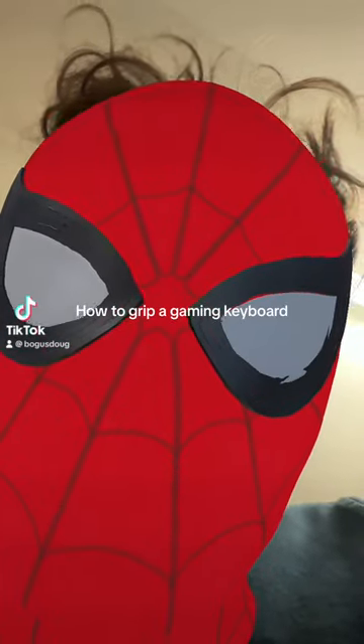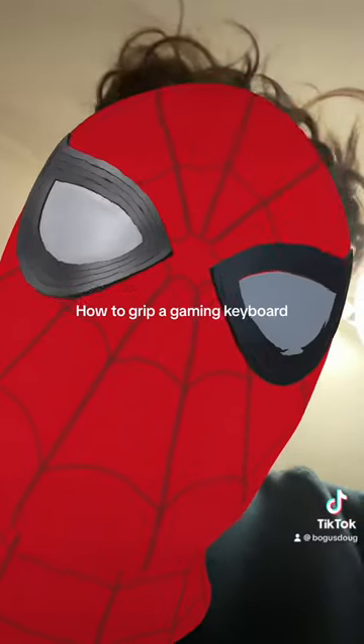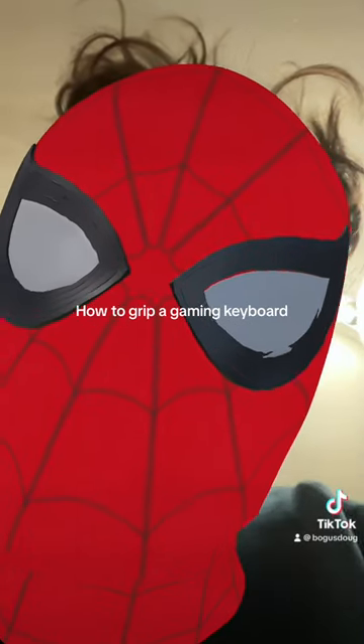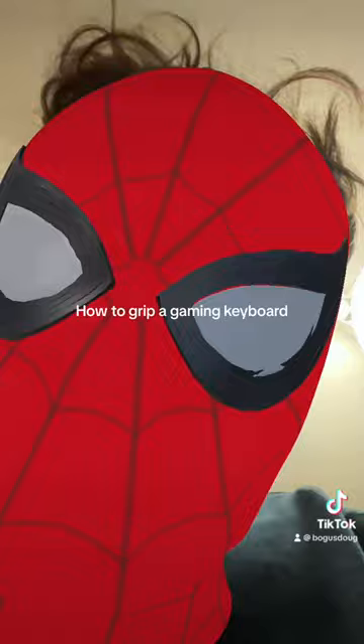How to grip a gaming keyboard. Now obviously this is subjective and everyone may have their own specific grip they like, but this is the most common way to do it.